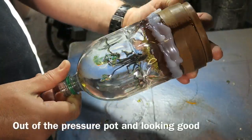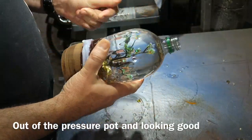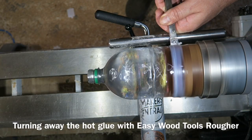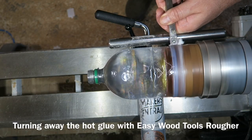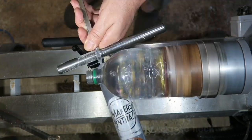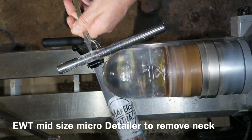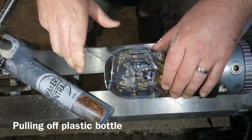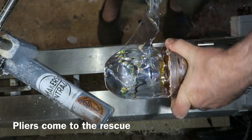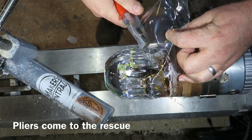Out of the pressure pot and it's worked beautifully — no bubbles. You can see the sides of the bottle have buckled in a little bit. Now I'm turning away the glue using an Easywood Tools rougher and turning away the neck of the bottle, but I don't turn away the rest of the bottle as it can fly off, so I pull that off with a pair of pliers.